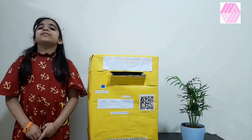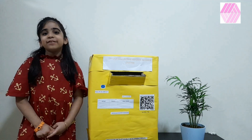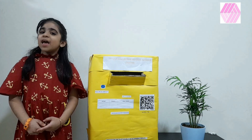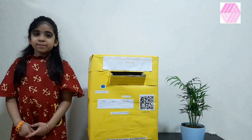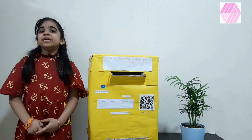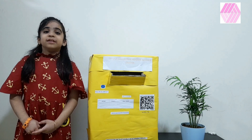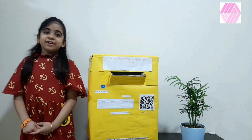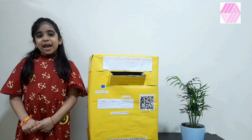When the user reaches the minimum required points, the user can redeem the points at selected outlets. This machine can save time and concerned adults can easily collect trash and recycle it.